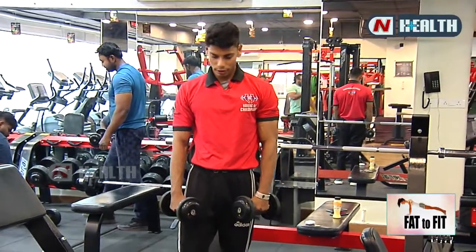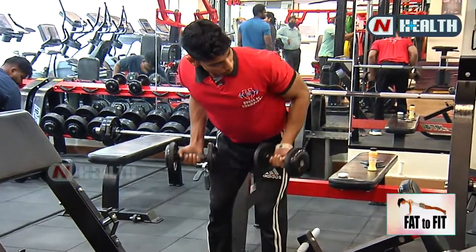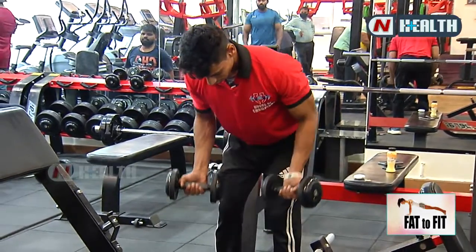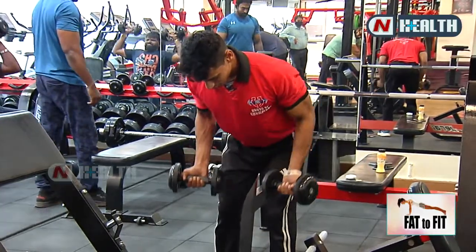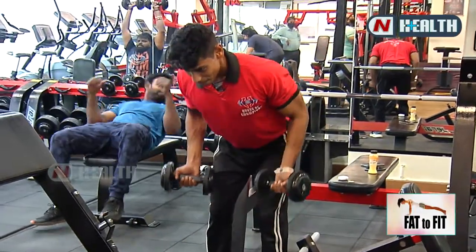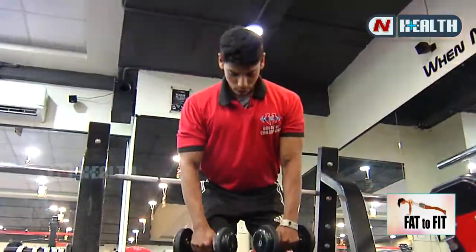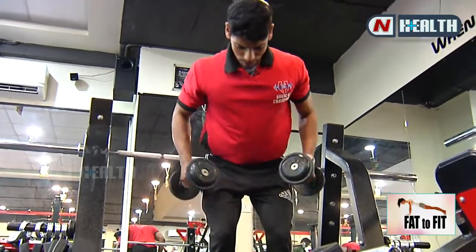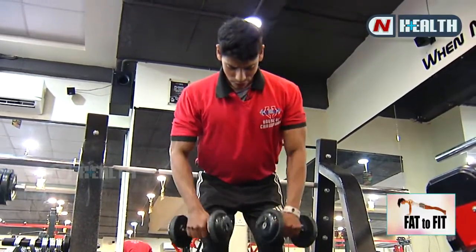Now second variation — same position, but dumbbell position changes: reverse grip, reverse pulling. Same, focus on your back. Same three sets with 20 reps. Chest tight. Squeeze your back. This is the same workout — double dumbbell for back workout. Feel your back, focus on your back. Same three sets with 20 reps.